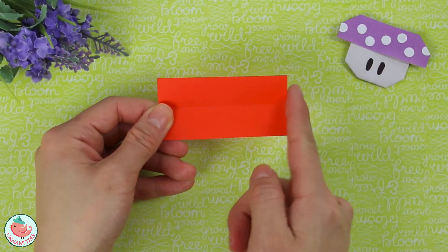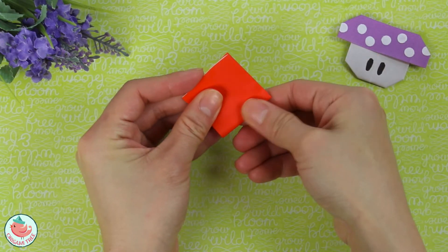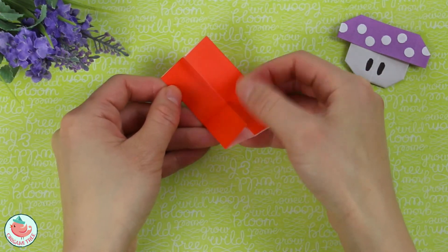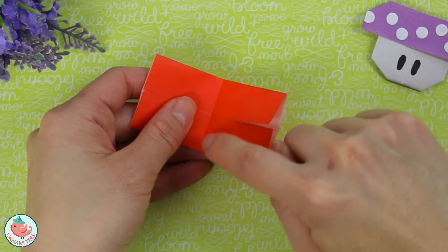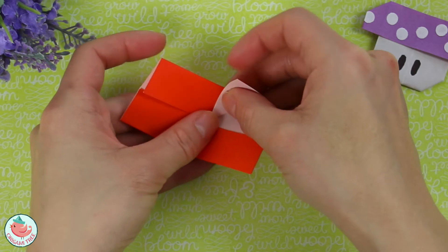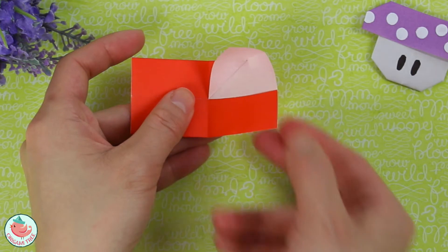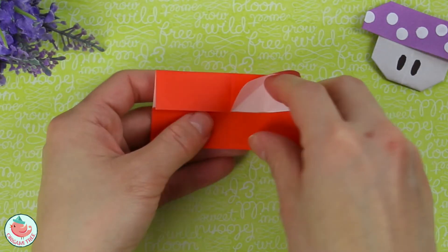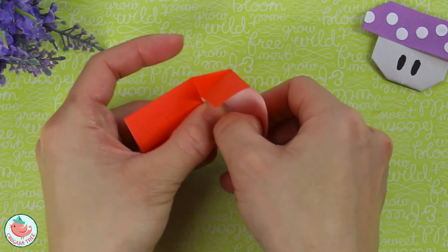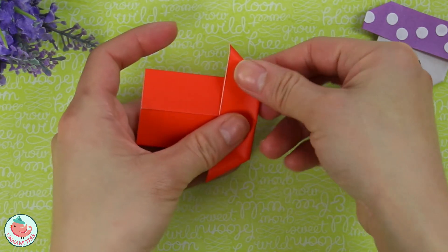Now take the whole thing and fold it in half, crease it in, and unfold. Next, focus on the center crease we just made. Take the top flap and fold it diagonally to align with that center crease, just like this. Do the same thing at the bottom — fold it diagonally to align with the center crease and crease that in. Then flatten the entire thing with your right hand.